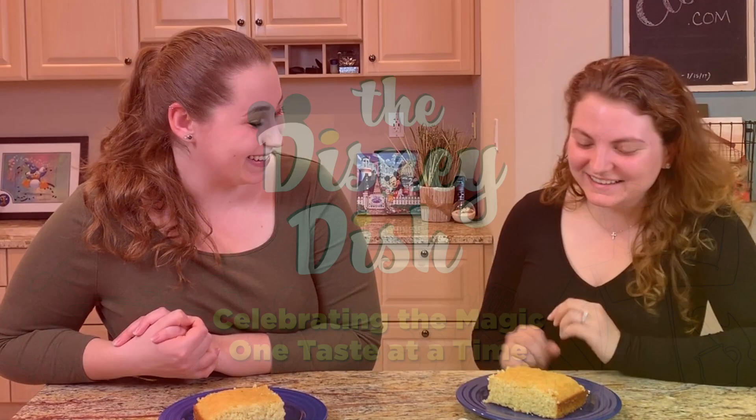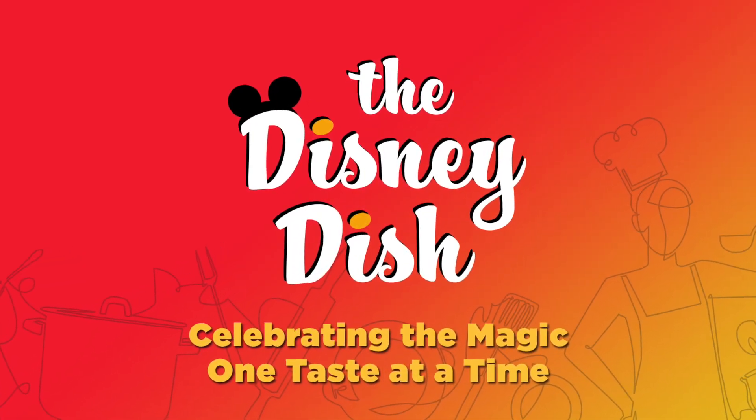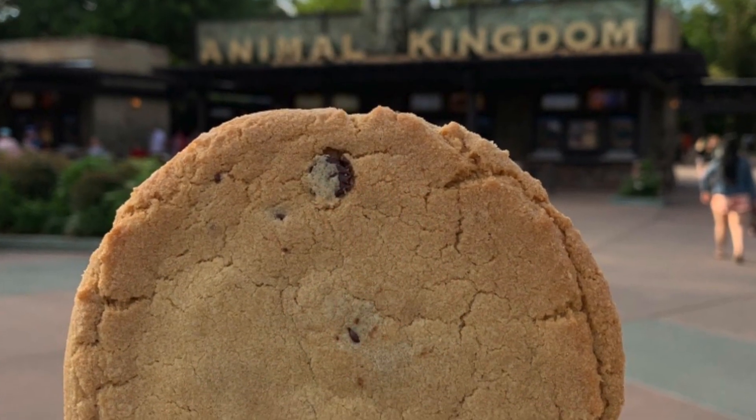Hi, this is Keira from The Disney Dish, and today I have with me one of my best friends, Holly. She's a Disney food fan just like me, and today she's going to help me taste some recipes. And I'm Donna with The Disney Dish. If you've been to our channel before, then you know that we love to make Disney recipes that we can make at home. And we want to show you how, too. It's our family's way of celebrating the magic of Disney, even when we can't be there.